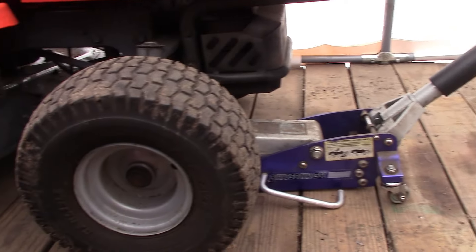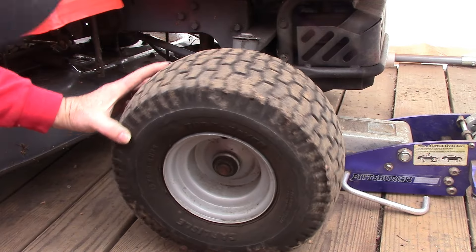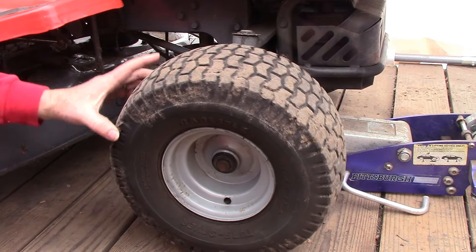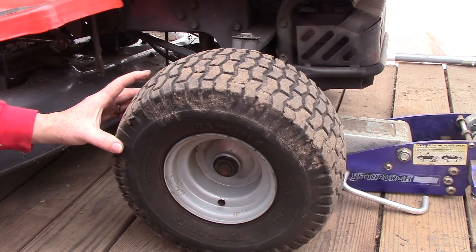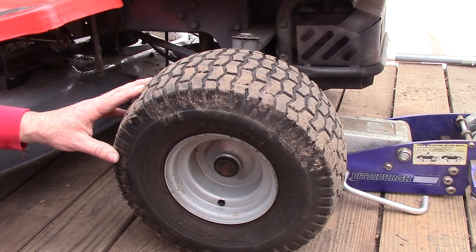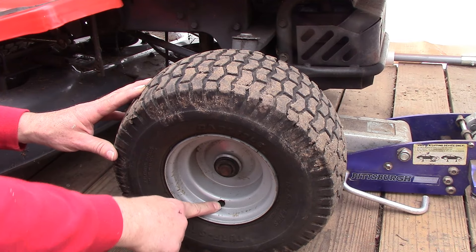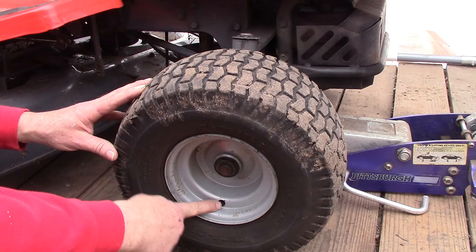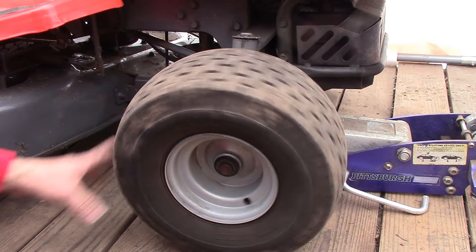We've got to jack the tractor up just a little bit to get it off the ground, and here's our tire. So while we're looking at this, I'm going to tell you a true story. The tire wouldn't hold air, so I decided to put an inner tube in it, and everything went great — until such a time as I went to inflate the tire. After inflating it, the valve stem from the inner tube slipped back inside the wheel, irretrievably, never to be seen again.